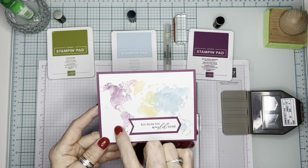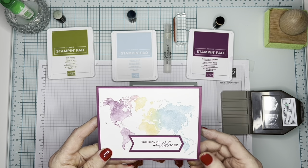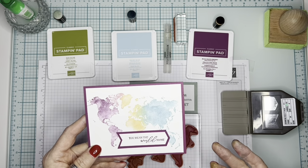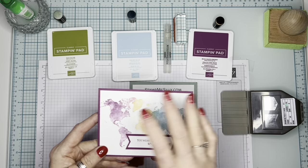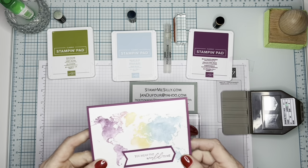As you can see, it looks like it's watercolored, and that's partly because of the stamp and partly because of how I applied the ink to it. I had to use another stamp because I wanted the sentiment 'you mean the world to me,' which I thought was cute since that's the world. But you could make this card with no sentiment and just write something on the inside.